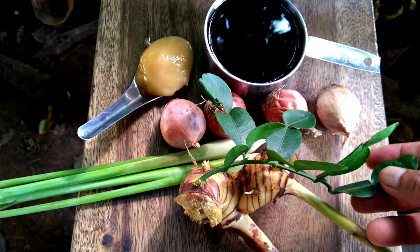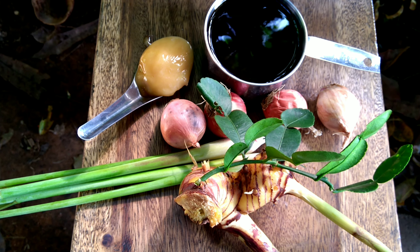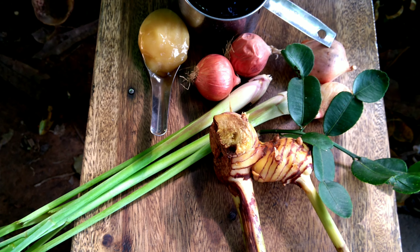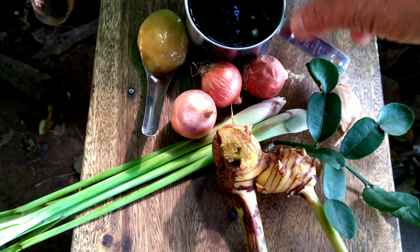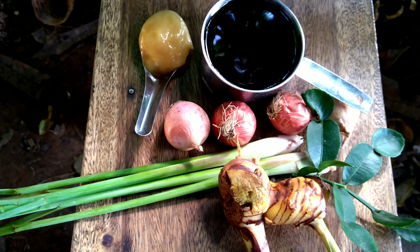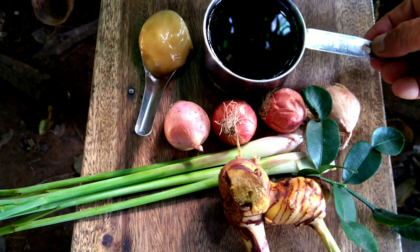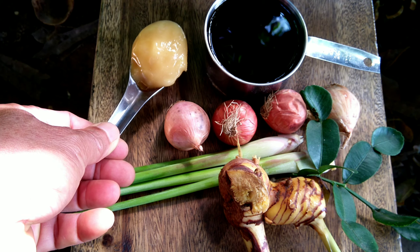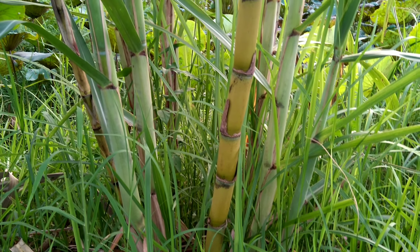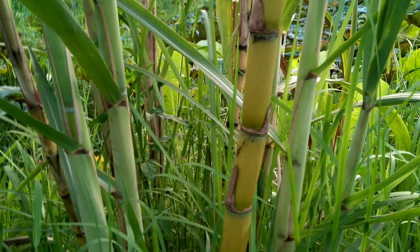The recipe is not fixed — whatever you have, you can add. Any amount is fine, no problem. The main thing is to have all of them. You can add more spices too; you can taste it after and adjust. The taste should be a little bit salty and a little bit sweet — that's perfect. If you don't have palm sugar, you can use fresh sugar cane, cut about five inches, maybe two pieces. That's enough for sweetness.